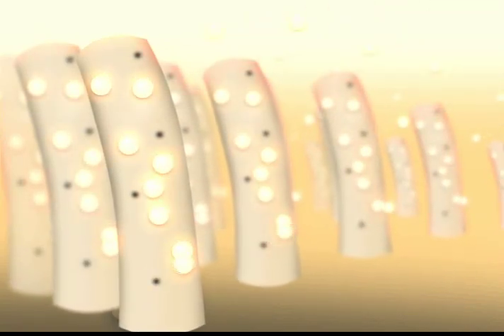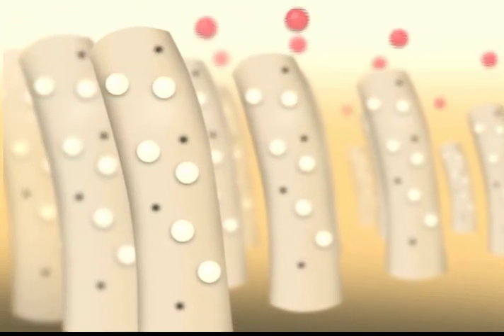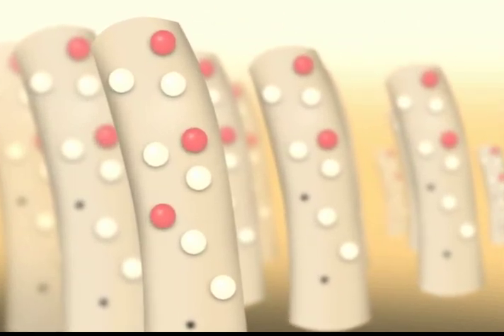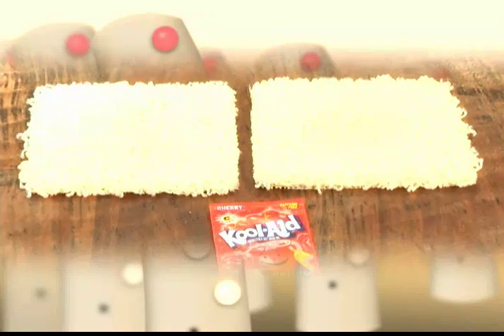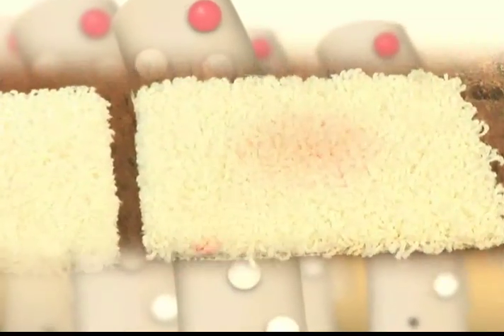Once these dye sites are neutralized, they will not accept additional dye. However, during the dye process, not all dye sites are neutralized and can accept additional acid dye. Kool-Aid, Gatorade, and most food products which utilize acid-based dyes would permanently stain this carpet fiber.